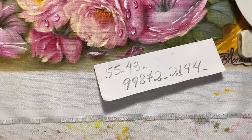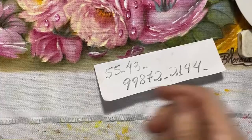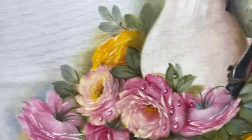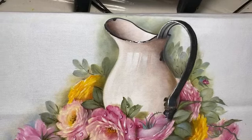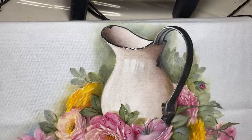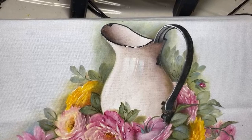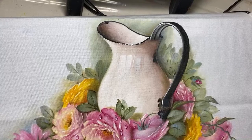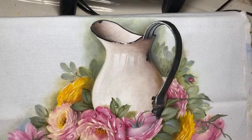Obrigada, Márcia. Deixa eu puxar pra você ver a cena toda — essa cena foi pintada na aula. Olha essa jarra, é uma ágata. Olha como é bonito essa cena! Só a jarra — meu suporte não quer me obedecer. Não ficou lindo? O Zé Arantes é gente boa — você pode vir aqui.